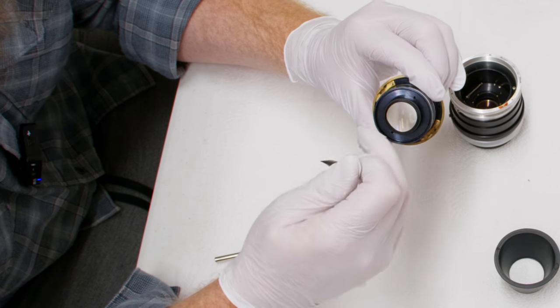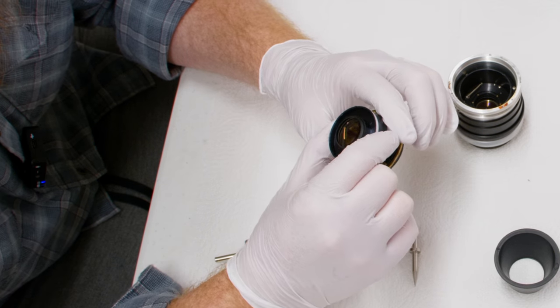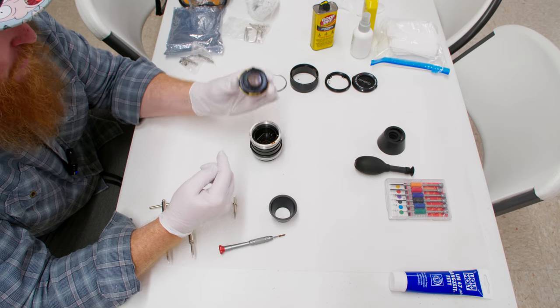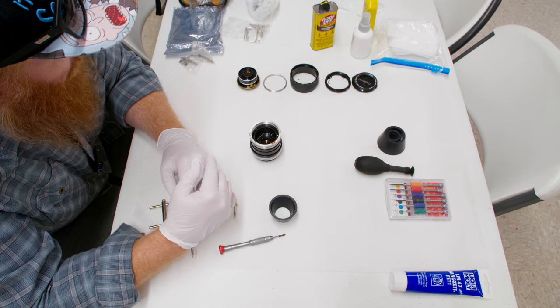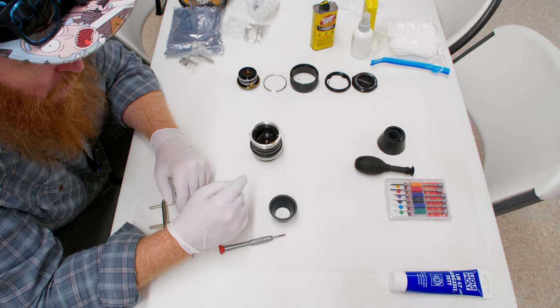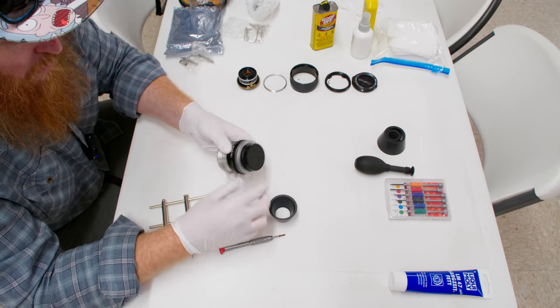Getting into the optics at this point from the front block is pretty easy. There are two holes for your spanner wrench that open it up, and under that there's another element you can take out as well. Luckily this lens is extremely clean, so I'm not going to get into the optics. But if you want to, it's super simple — use your lens sucker to take everything out and don't touch the glass if you can avoid it.